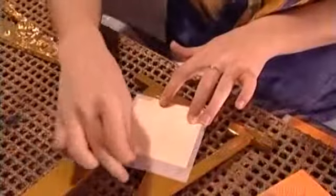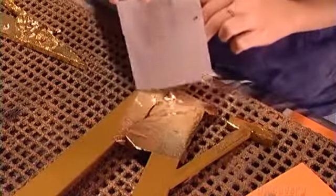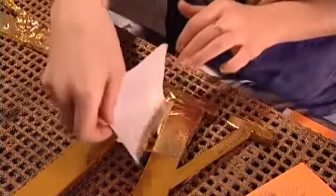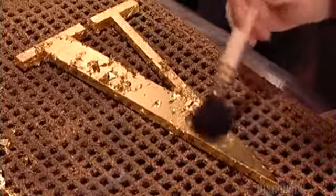This worker prepares a more elaborate model with numerals in 23-karat gold leaf. After coating them in glue, she applies a hair-thin sheet of gold, then gently brushes the gold onto the numeral.